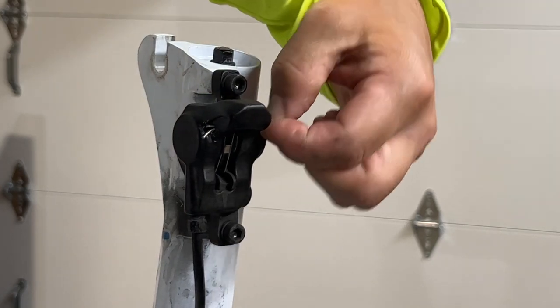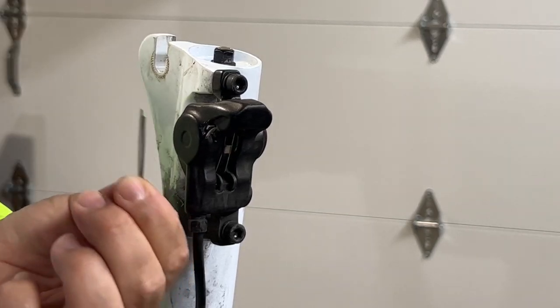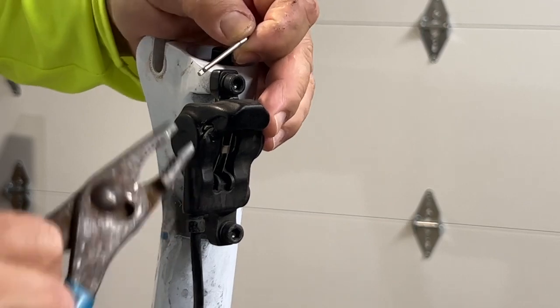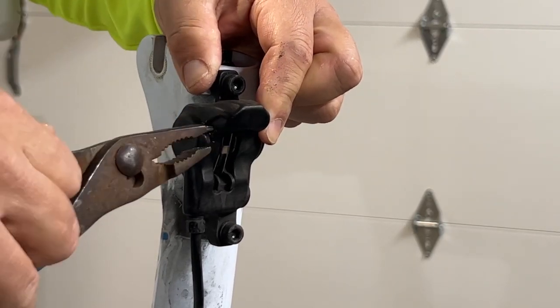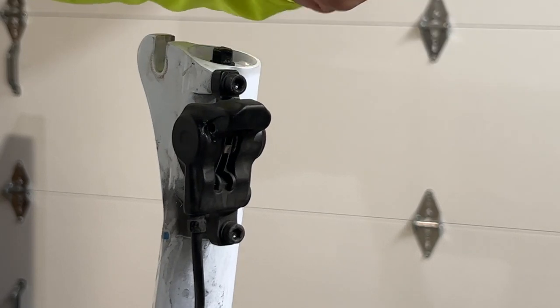In the brake assembly, there's a cotter pin, like this thing right here. You need to take a pair of pliers and straighten out the cotter pin so you can pull it out. Just go ahead and straighten out the cotter pin and then you can pull the cotter pin out.